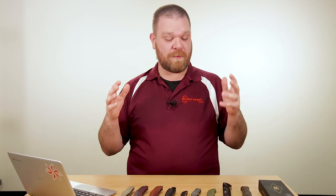Hey everyone, David C. Andersen here coming at you from the KnifeCenter, and today we're just going to be talking about some of the new stuff that's come in this week. We're going to be a little bit more off the cuff than we usually are, so make sure to let us know down in the comments what you think of this format — we're going to try it out for a few weeks and see how it does.